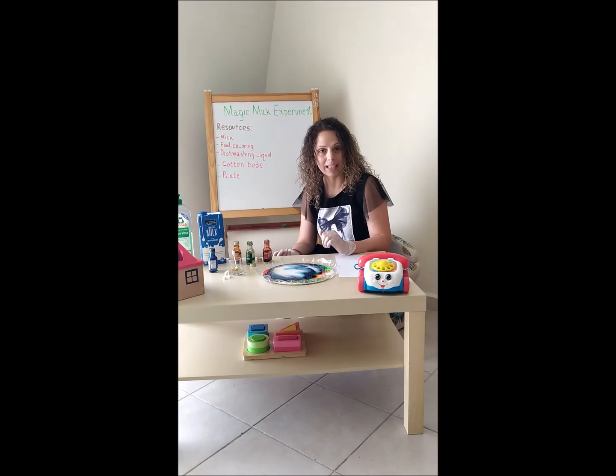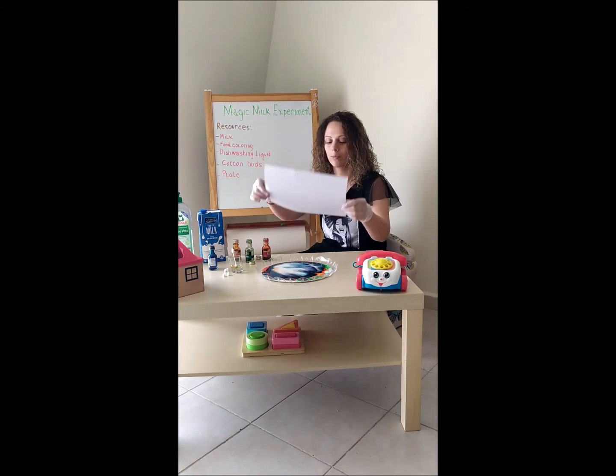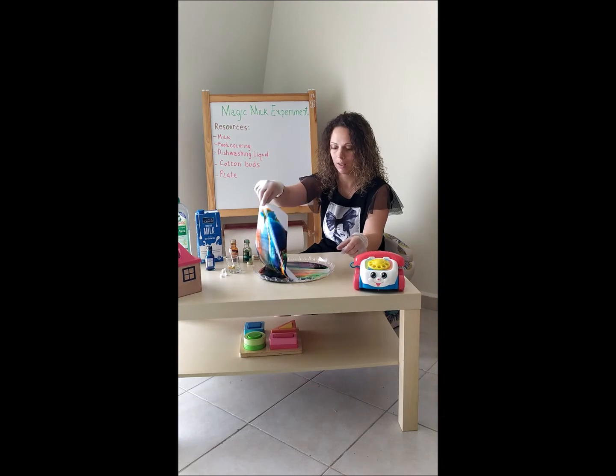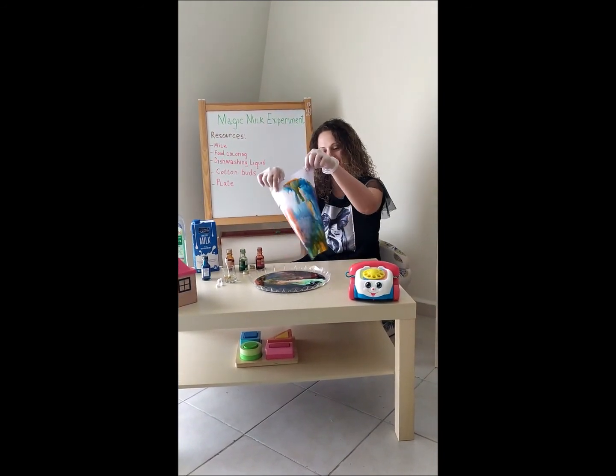You also can extend this activity to make lovely art. You need one white piece of paper — put it inside the milk, and look at the lovely art you can make!